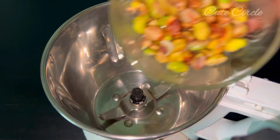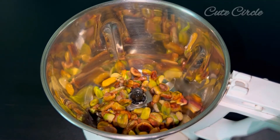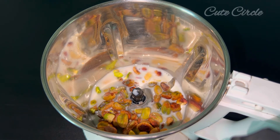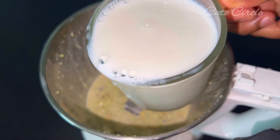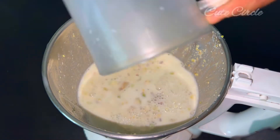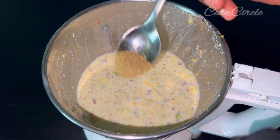We will mix around a little of the taste. We have to mix a little. We are on top of the taste. If it's a little tasty, I will add a little more taste. I'm going to put it in a pan. I'm going to put 1 cup of water in a pan.